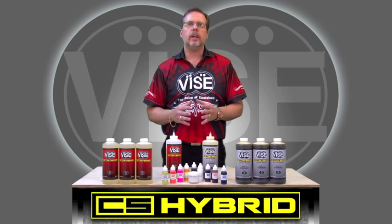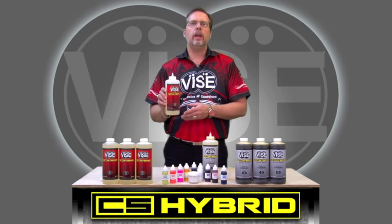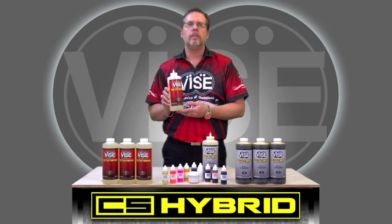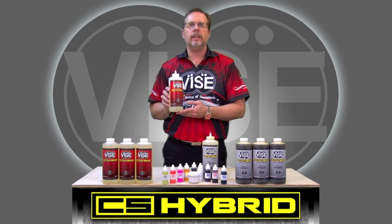The new packaging gives you multiple benefits. Instead of two one-gallon containers, you'll now receive eight quart bottles — four hardeners and four resins. By only opening one quart at a time, you'll extend the shelf life of the unopened product. Every time you turn the bottle over to pour it, you're going to remix the material, which will eliminate the sediments that build up in the bottom of the bottle.